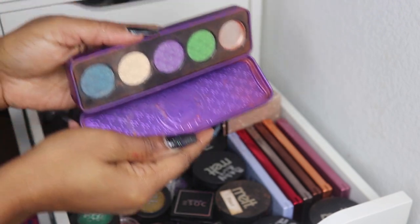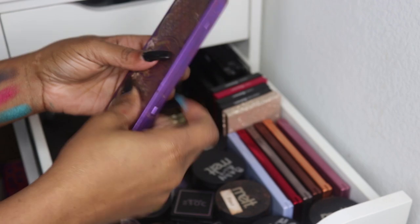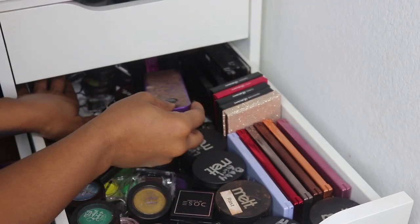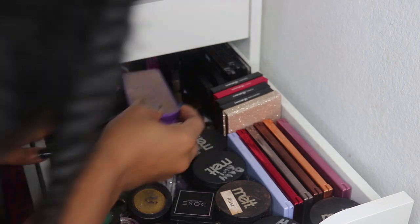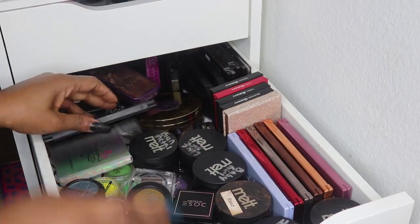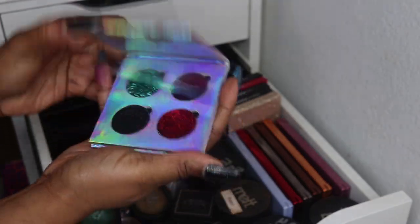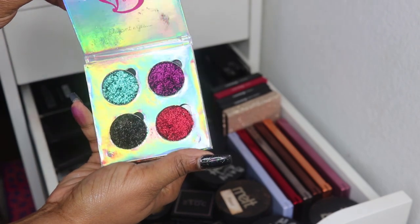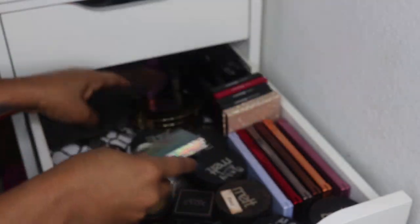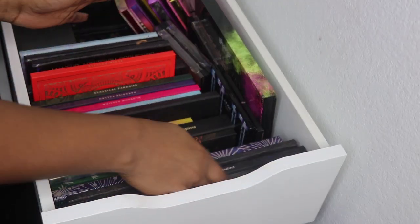Back here I have a Lime Crime Alchemy palette — super old, from back in the day. I think that's it for palettes in this area. Everything else in here are singles. I also have a Be Elegant glitter quad that was sent with a purchase — I don't really care for pressed glitters.